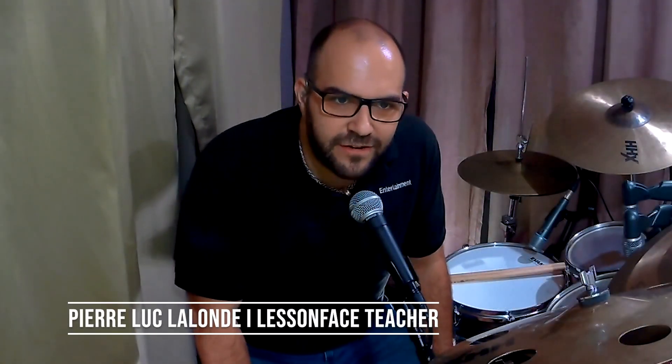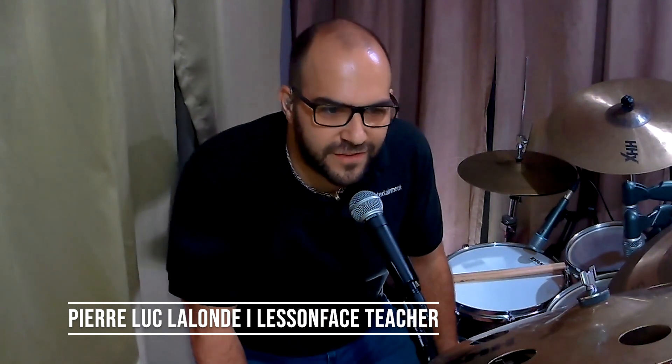Hi guys, this is Pierre. I'm a drum tutor here at LessonFace. Thanks for joining us this week for a quick tutorial.